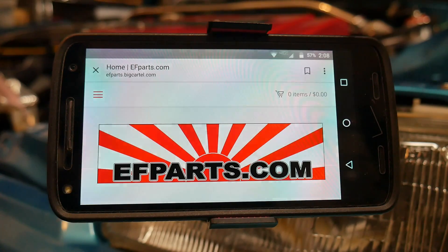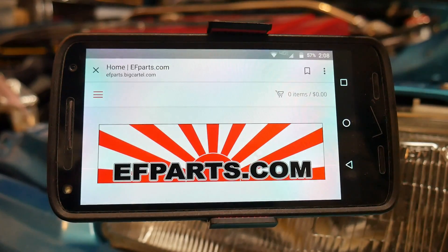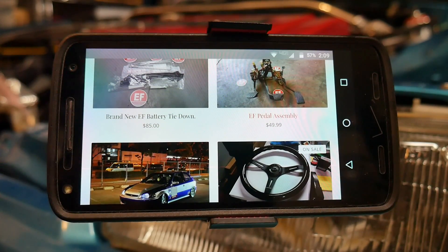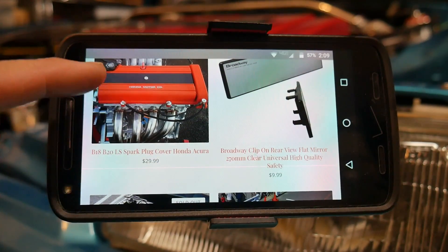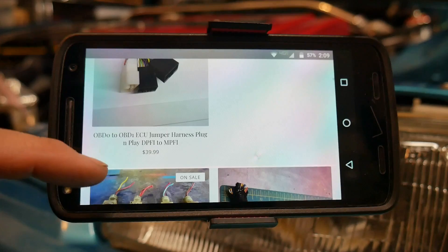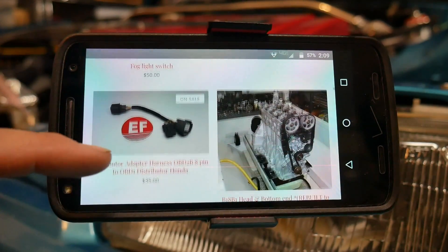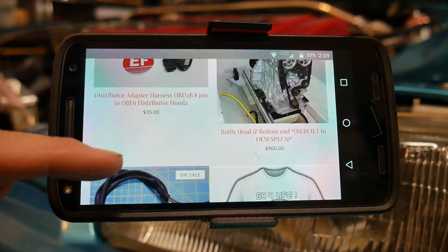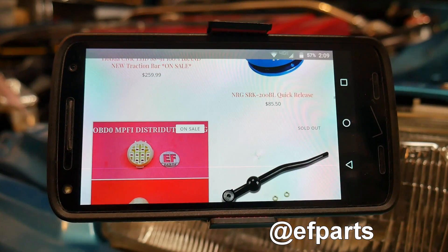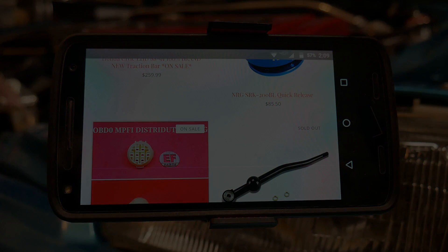You can also get the solid version on his website. If you haven't already, take a look at efparts.com — it'll automatically take you to the efparts.bigcartel.com website. He has a bunch of parts for sale: test pipe, coilovers, brand new EF battery tie down, steering wheels, and the solid black wire cover. He also has parts for OBD1 conversions and bottom ends for a B18 B1. Go ahead and show him some love — he has an Instagram at efparts as well. Thanks for watching guys, hope you liked the video and the parts, and we'll see you next time.